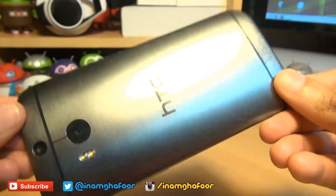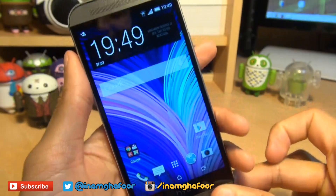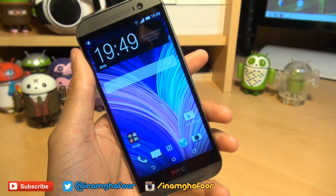Hello, hi guys, it's NAMM Gafoor here with the brand new HTC One M8. We're going to be taking a look at how easily you can take screenshots with this particular handset.